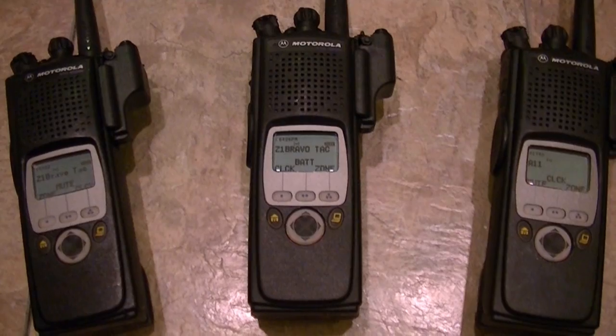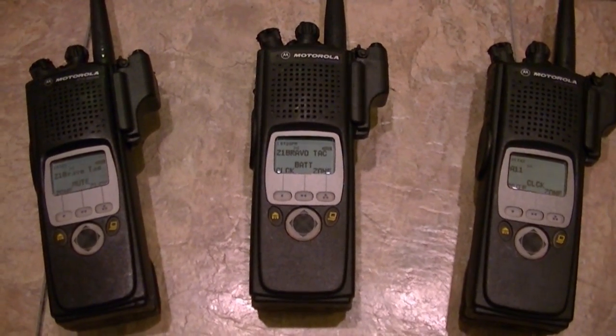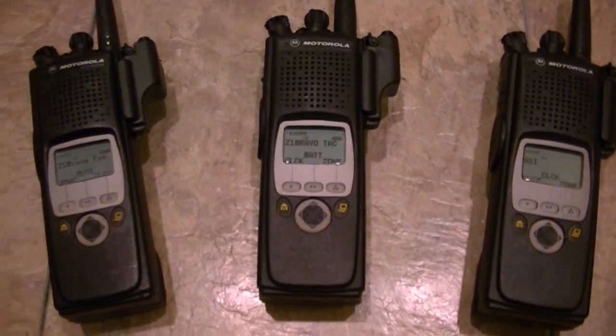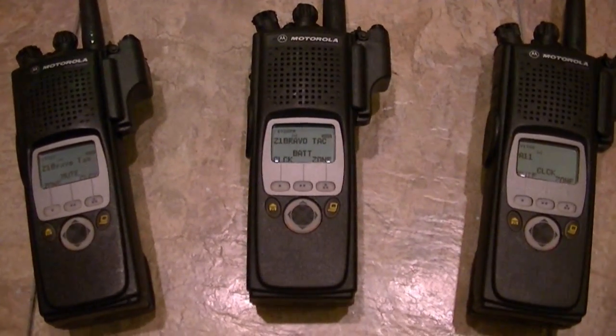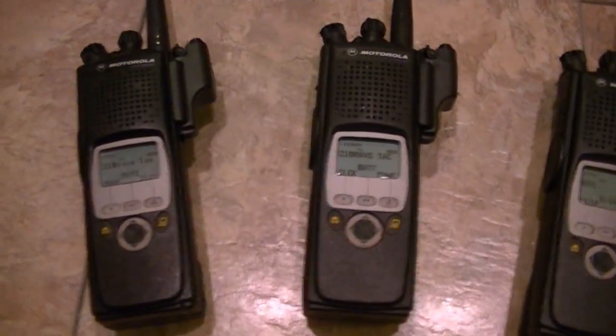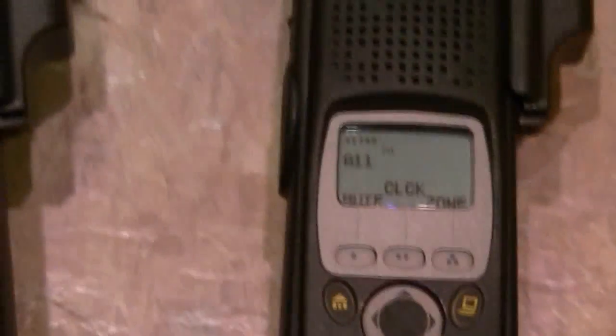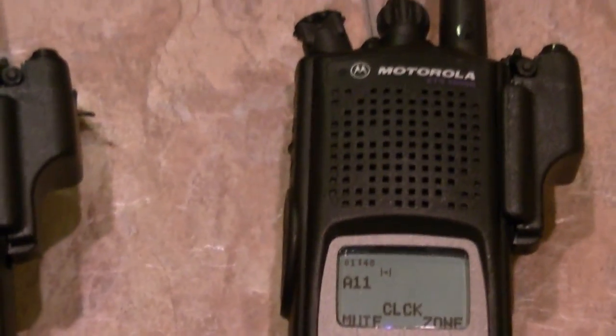Tags are important. The worth of a radio with legitimate tags and a flash code that you can actually run will always be more. If somebody won't give you that information, then I would think twice about buying that radio.